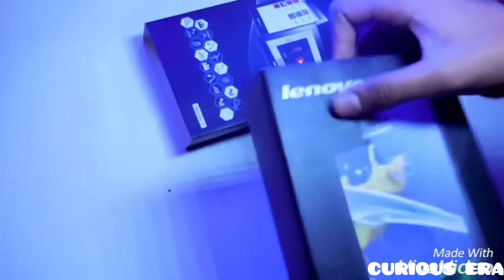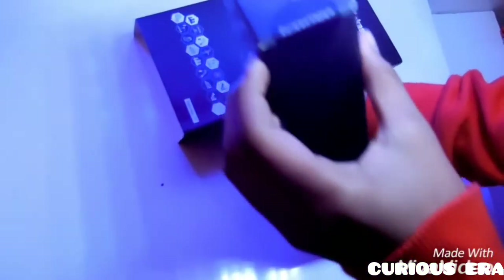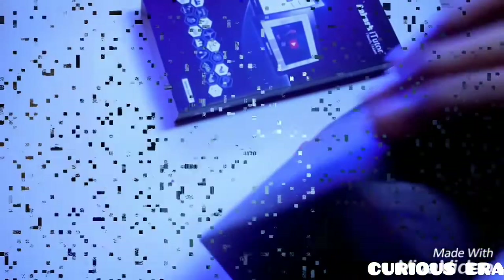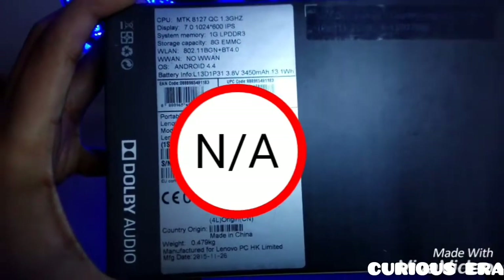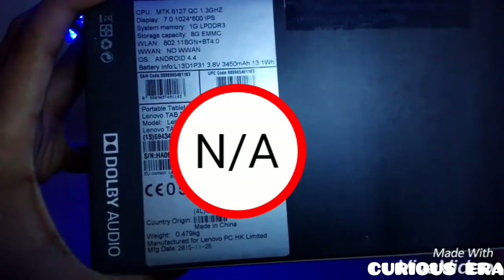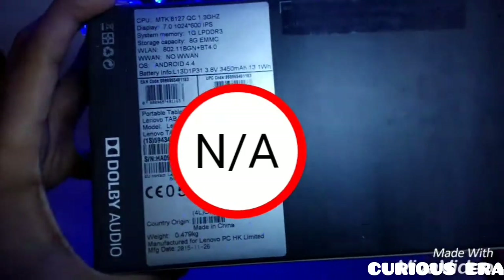We had to get a little bit of a tablet which is not a good choice. So here we have the original Lenovo box which has two series — the first series is the general Lenovo series and the second series is the Akash series. The back panel says it has Android 4.4, a 1.3 GHz quad-core processor, 1GB RAM and 8GB internal memory.